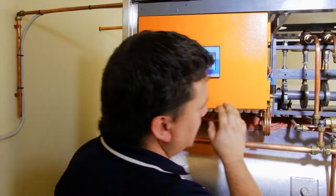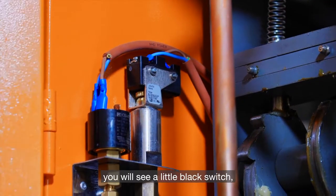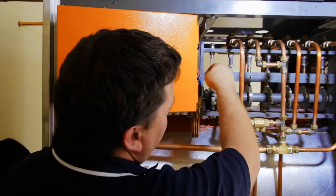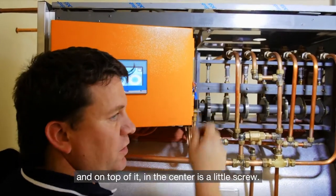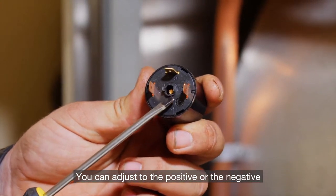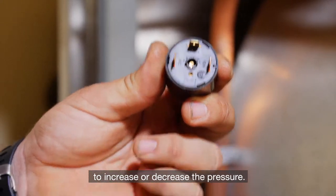On the outside you'll see a little black switch — we call it a pressure switch. At the top of it, in the center, is a little screw. You can adjust it to the positive or negative to increase or decrease the pressure.